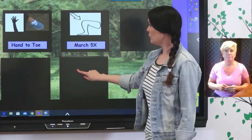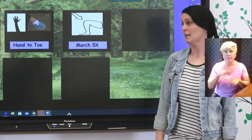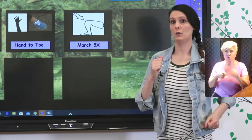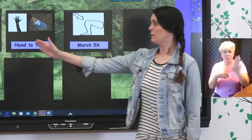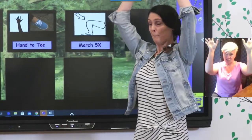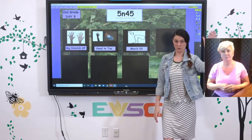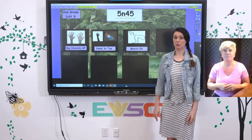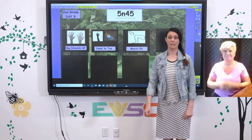Then we're going to add another movement: march five times in place — one, two, three, four, five. So do all three of those with me: big stretch up, then hand to your toe, hand to your other toe, and then march five times.